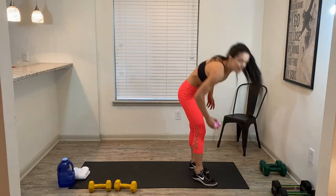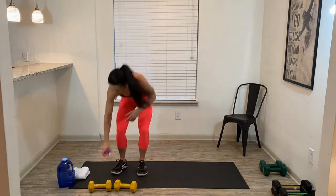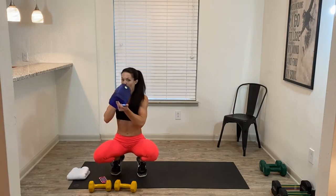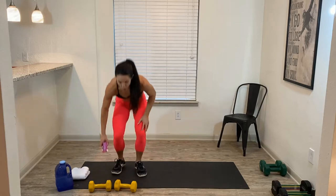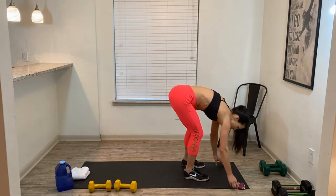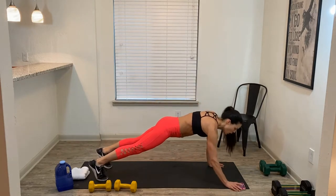Take a moment. Get a sip of water. We've got to go through one more time. All right, push-ups, then lunge bicep curl. Come on down. Get ready. 3, 2, 1 — here we go.